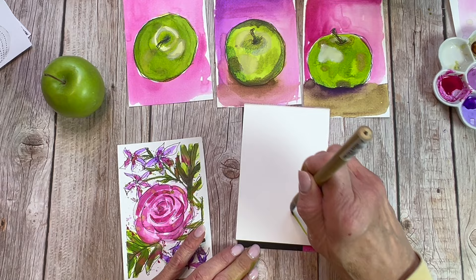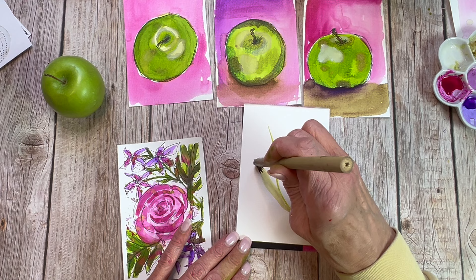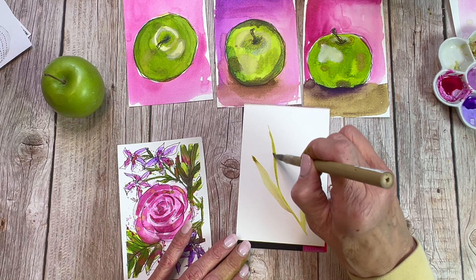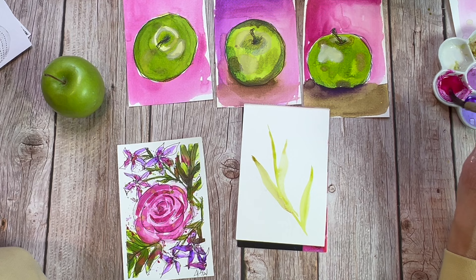Let's slow this down a little bit and look at this in real time so you can see how this brush operates. By pressing, lifting, and turning the tip of the brush you can create a beautiful grass-like leaf. I'm going to do that one more time. The green is very pale — I'm trying to finish up what I've got on my palette without putting out any more new drops of dye, because I want to use what I've got without wasting any.